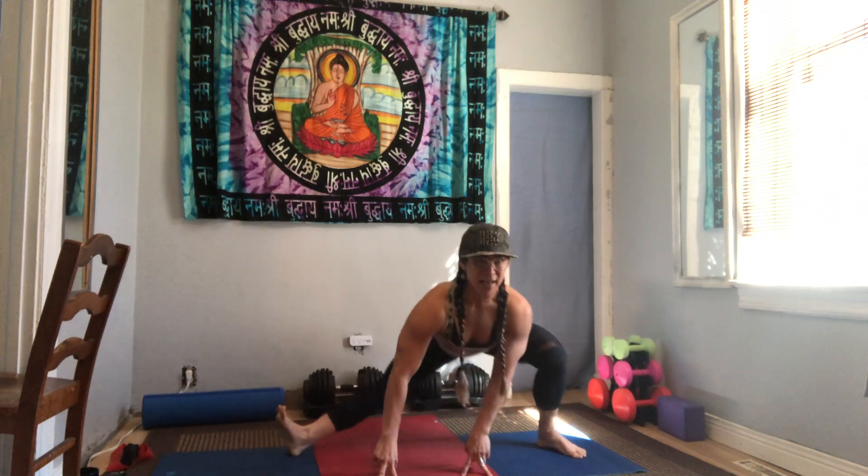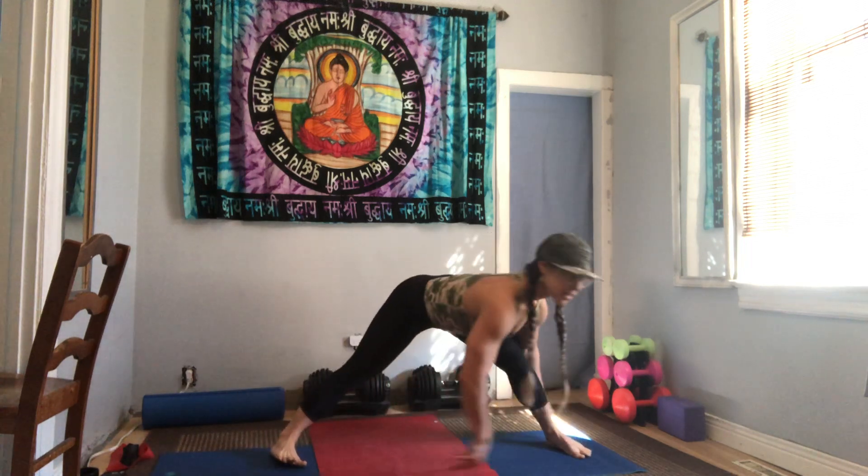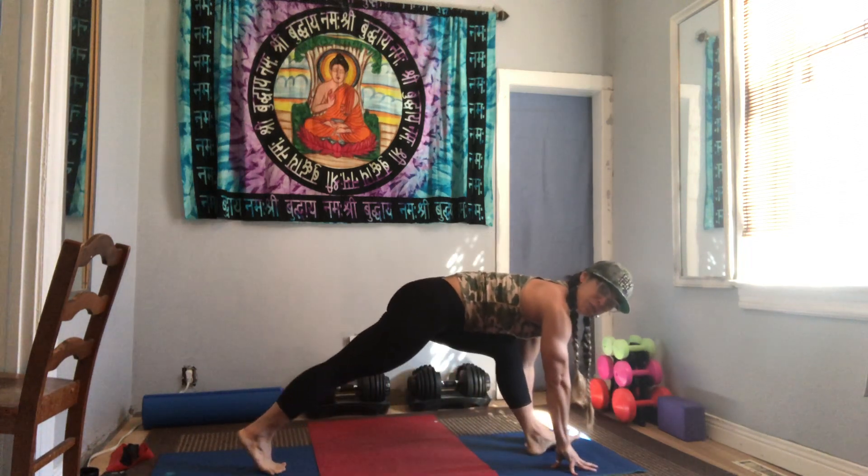Now we're going to stay on to the left side and pulse that left hip down. My right toes are pointing up. Five, four, three, two, one — let's switch. Get low, left leg is straight, toes are up. Pulse that right knee for five, four, three, two, one.